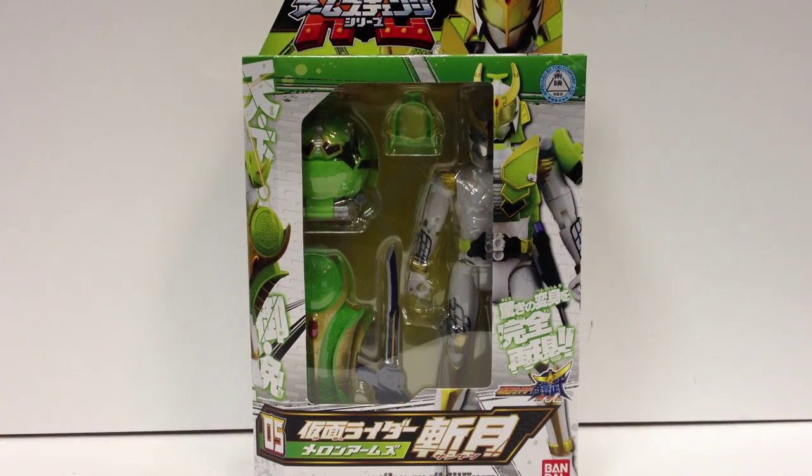Here's a video review for Kamen Rider Gaim Arms Change 05, my favorite rider design on the show so far, Kamen Rider Zangetsu.